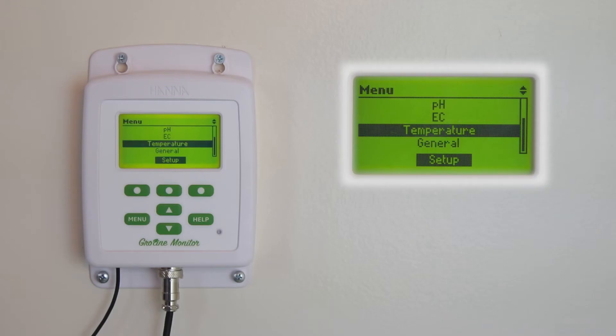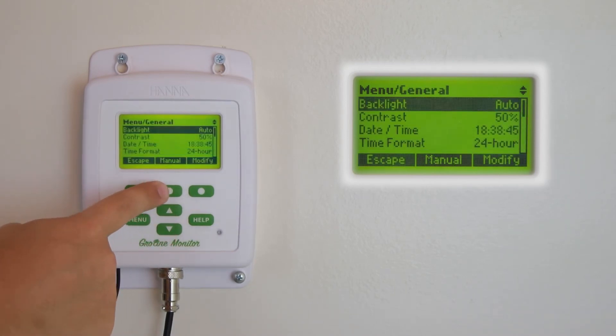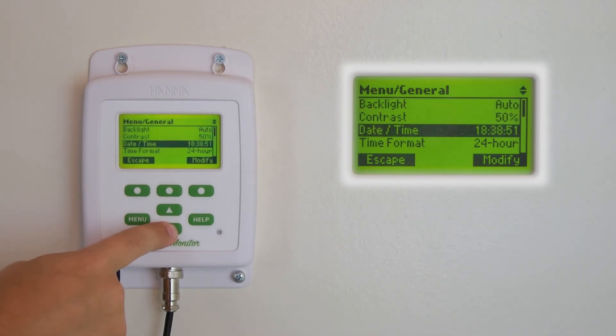Finally are the general menu settings. Here you can change a variety of options, such as screen brightness, date and time formats, switch between manual and auto modes, and numerous other options that give you that personalized experience.